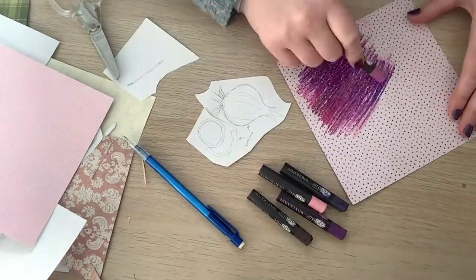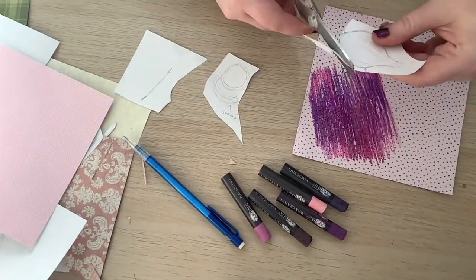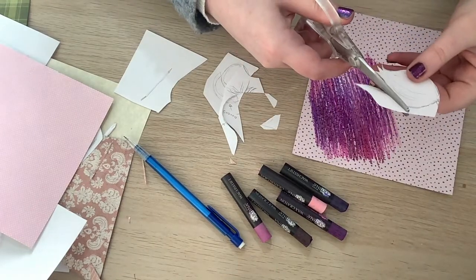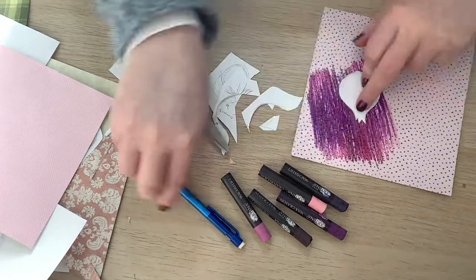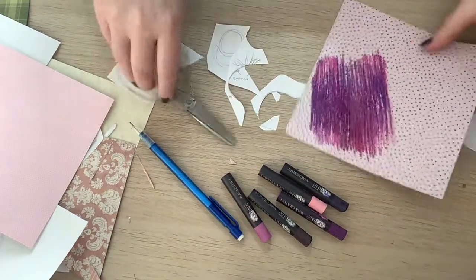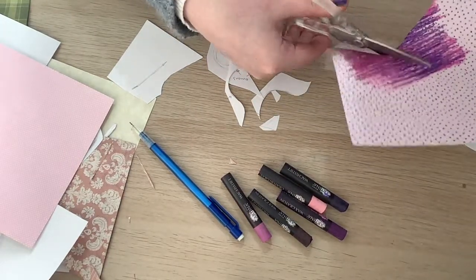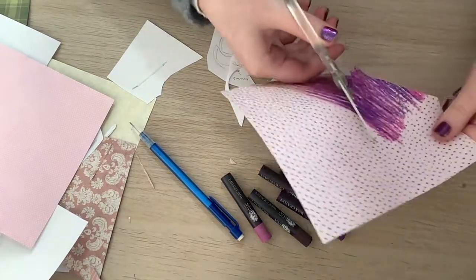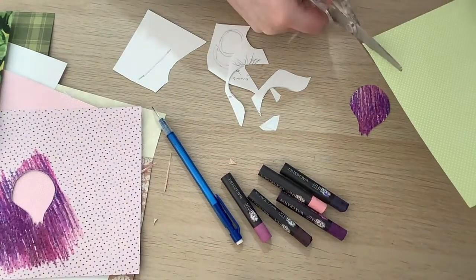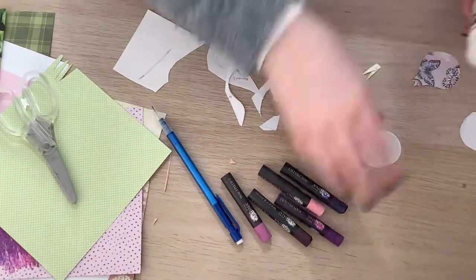For the onion I take various shades of pink and purple crayons and scribble them all on top of each other on some paper — this gives it an onion skin look. Then I cut out my onion template, flip the paper over, draw the onion shape and cut it out. I pay attention to the direction of the lines, making sure they go up and down the onion, because that's generally how the lines go. I also cut out some little green pieces for the shoots at the top so it's not fully purple.